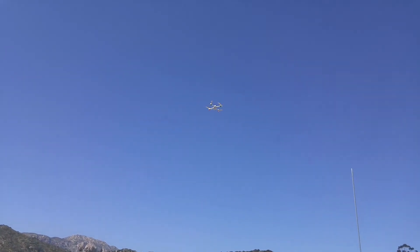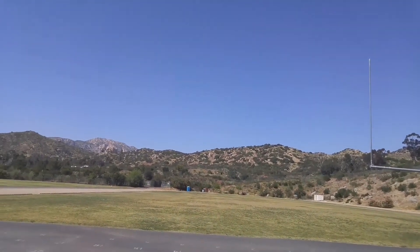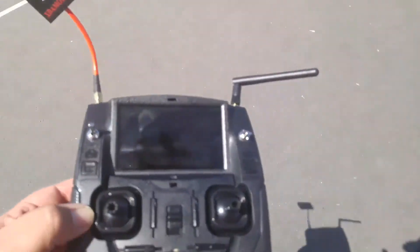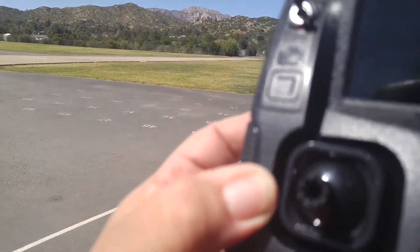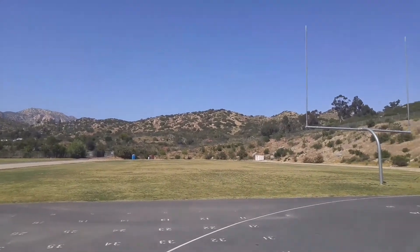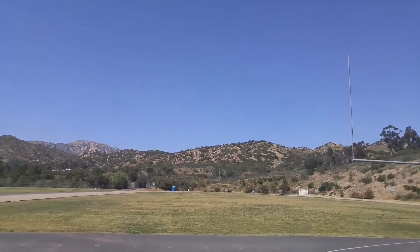I'm going to go ahead and stop this and get it out there because I only have two hands, and then we'll do the return to home. She's out there at about 158 meters, so we'll pick up the transmitter and flip the return to home. She's turning around, which is a good thing — let's see what happens.